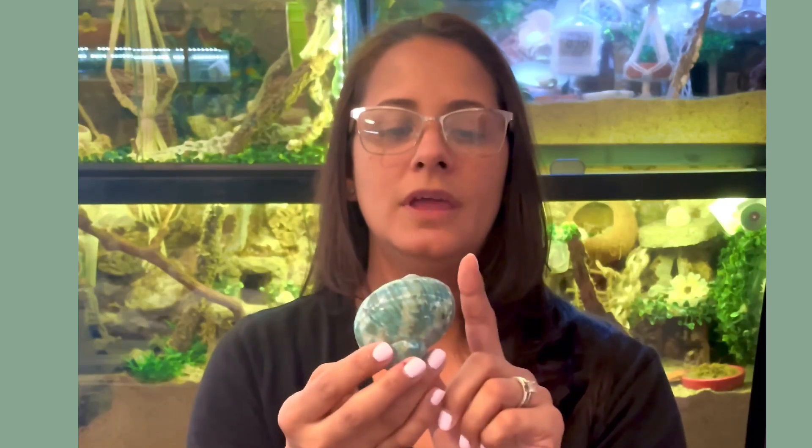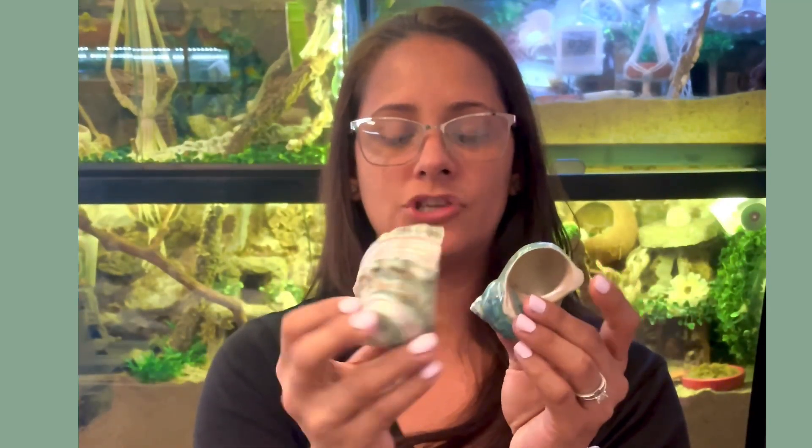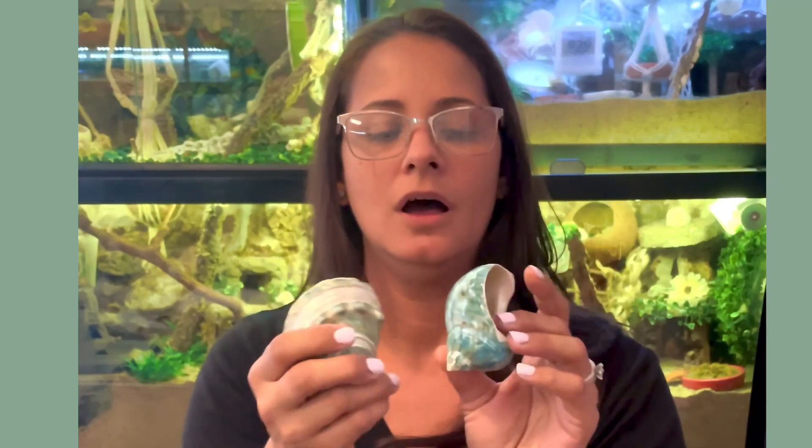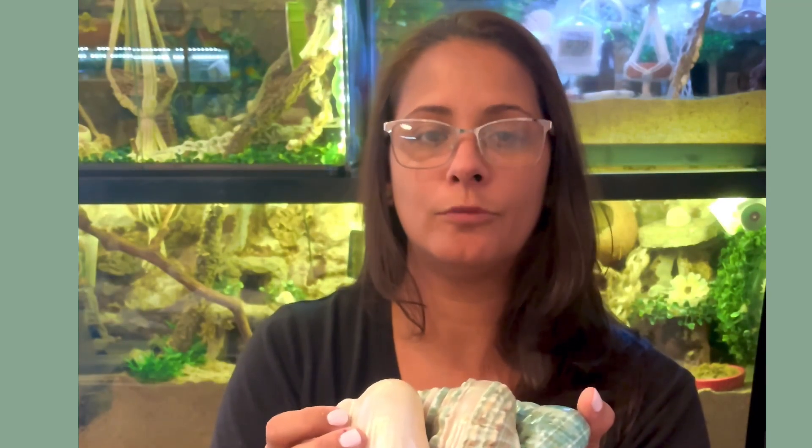Hermit crabs also like jade shells. These shells come in small sizes as well as big sizes for jumbo crabs. They are a little heavy in weight, so a lot of smaller purple pinchers will not pick them until they are much bigger. But these are all natural — nothing is painted. They are popular for larger crabs, right along with the pearls that usually come big for purple pinchers.